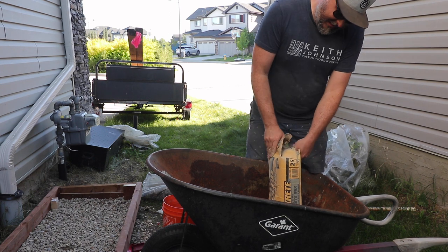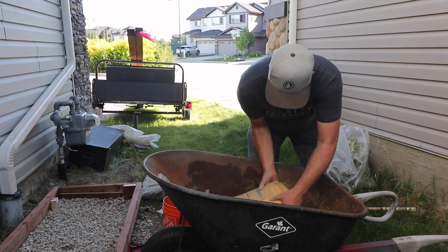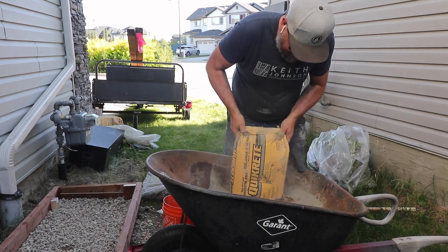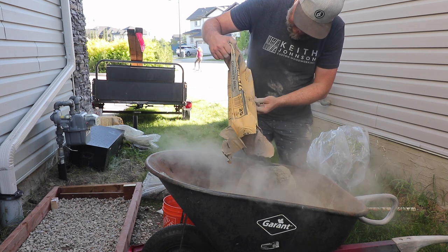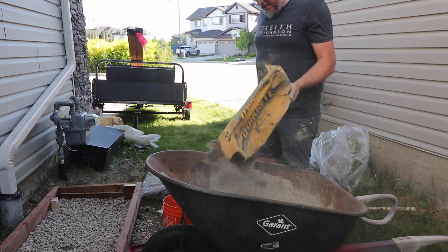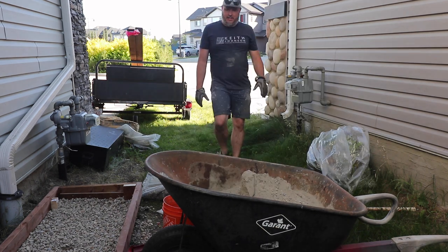My understanding is concrete should be mixed to a consistency roughly of pancake batter — whether that means a crepe, a buttermilk pancake, or a flapjack, I'm not sure. What I do know is that concrete is hazardous to your health, and at the second bag I realized I should have been wearing gloves the whole time, and probably a respirator.